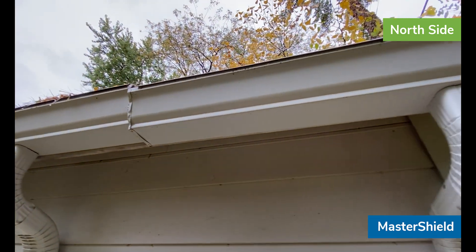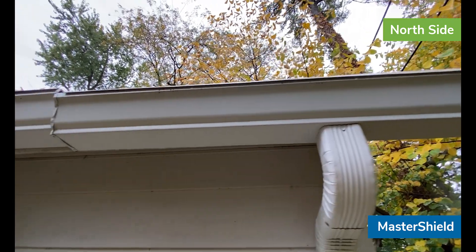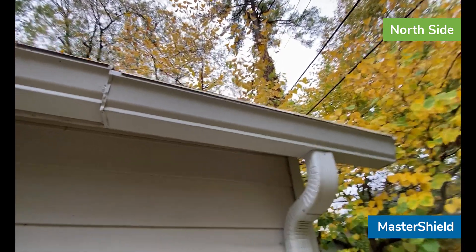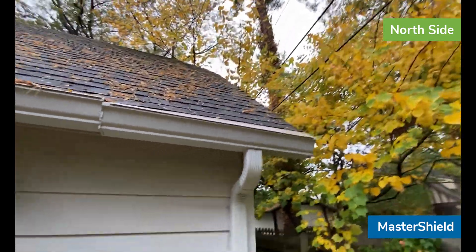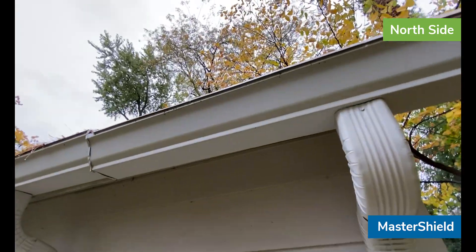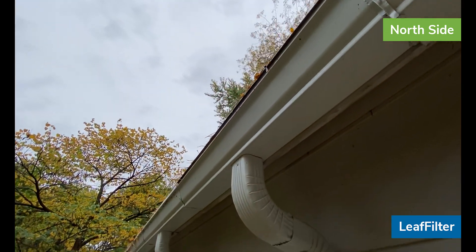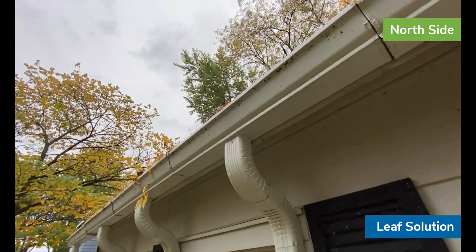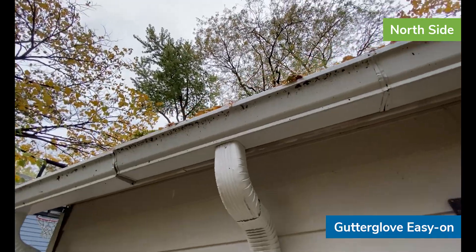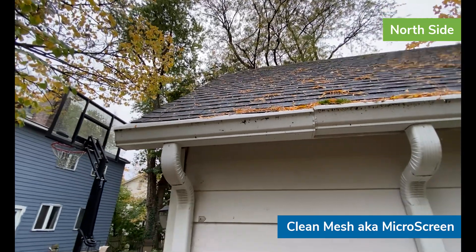Leaf Filter is dry on the face, and then we have Master Shield which is also dry on the face. In this one, because we don't have much stuff sitting on top of it — almost nothing sitting on top of it — you don't have anything dangling over the edge, which is what's causing the dripping to the ground below, like it's doing with Leaf Filter, Leaf Solution, Leaf Lock, Gutter Glove Easy On, and the Clean Mesh at the end.